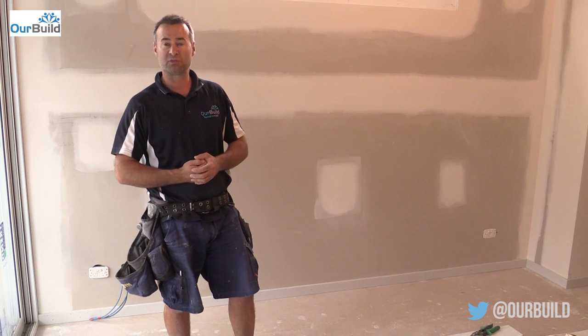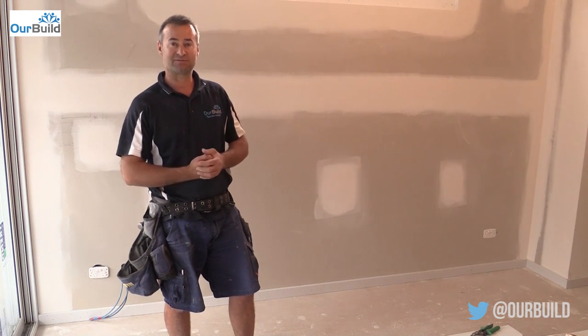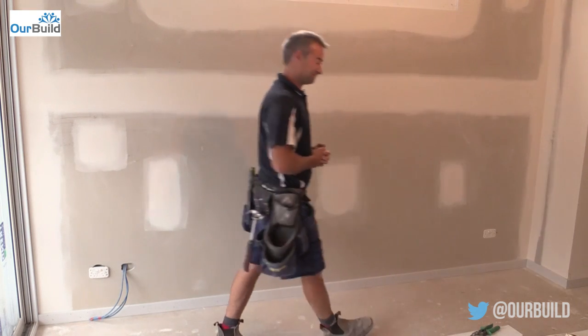Got the nail gun, shoot it on, bit of glue here and there — and that's it. Straightforward. We'll move into the next room.